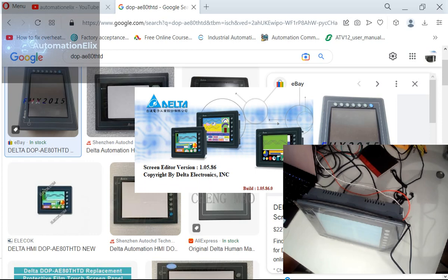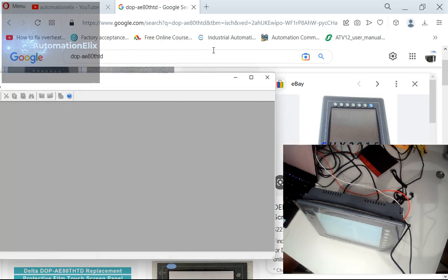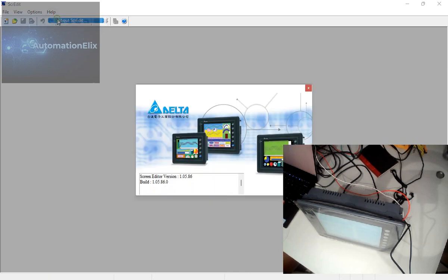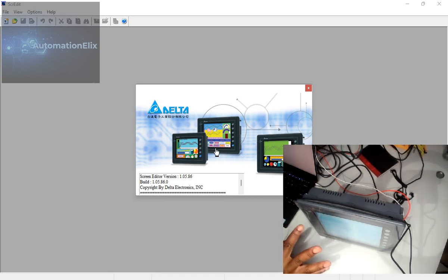Okay, it's open now. This is the software — Screen Editor Version 1.05. This is for the DOP A-series. I think a lot of guys who started programming recently started with the B-series.